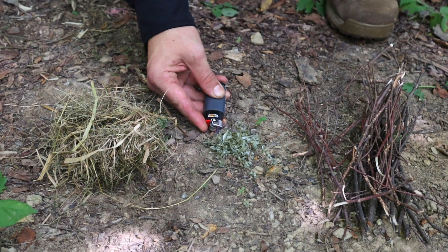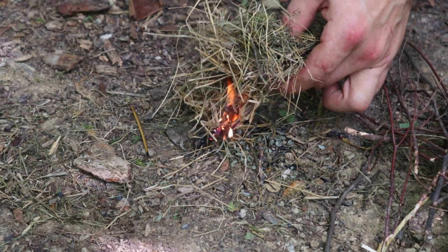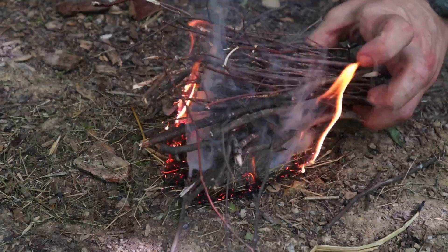We can create a small pile of plastic shavings from our L-shaped flashlight and then, using a stronger fire-starting device like a lighter, extend the flame of that lighter using the plastic and then add our tinder and kindling material to get a survival fire going quickly.